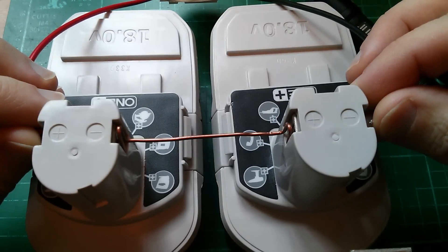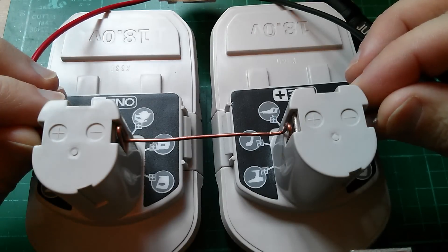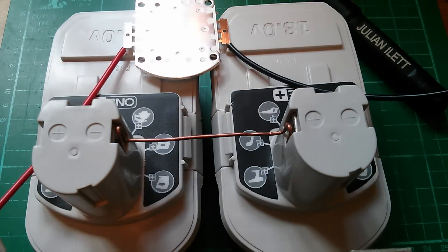Now the LED gets extremely hot very very quickly, so you can only put it on for a couple of seconds. And now if I touch the back of the LED — yeah, that's far too hot to touch, so it's going to need some sort of heat sink.